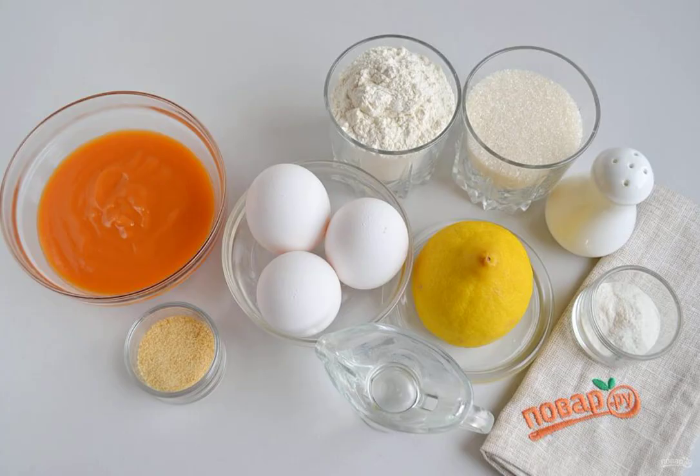Step 1: Prepare the products for the lemon sponge cake and lemon cap. For decoration, you can use fresh lemon slices in sugar, or lemon candied fruits. The lemon curd turned out a bright orange thanks to homemade eggs — they have yolks of a richer color than store-bought eggs.